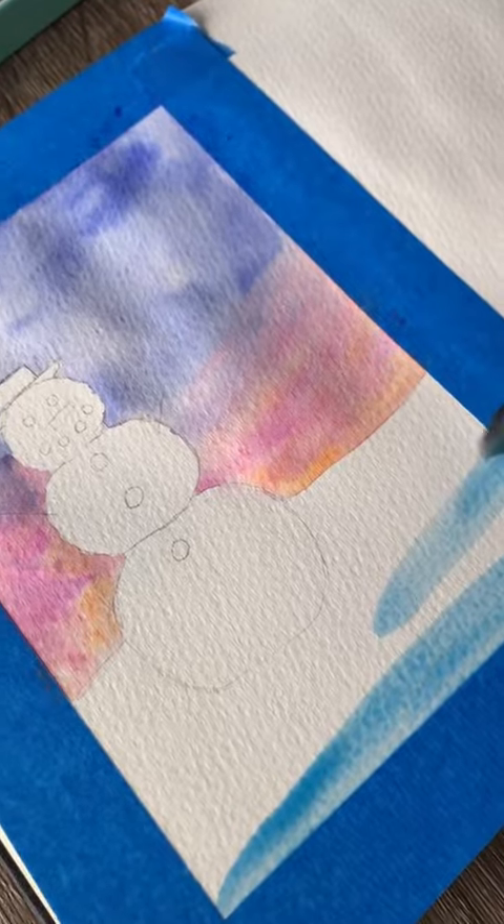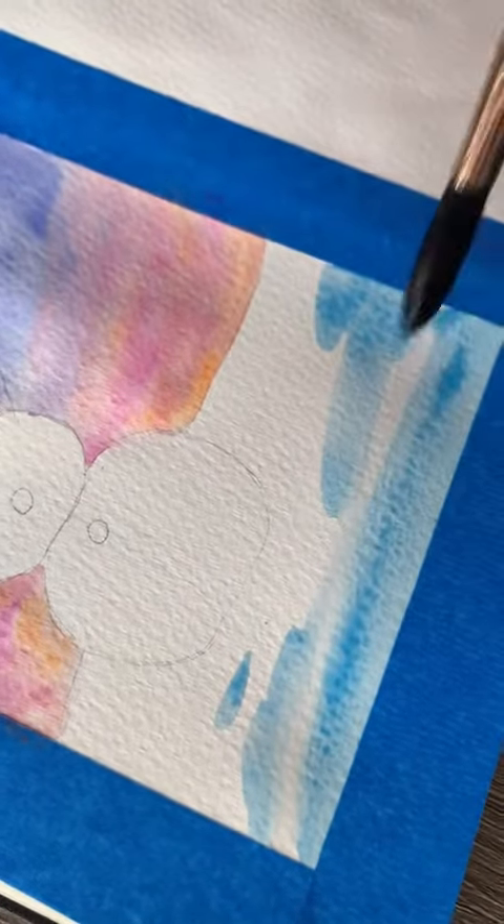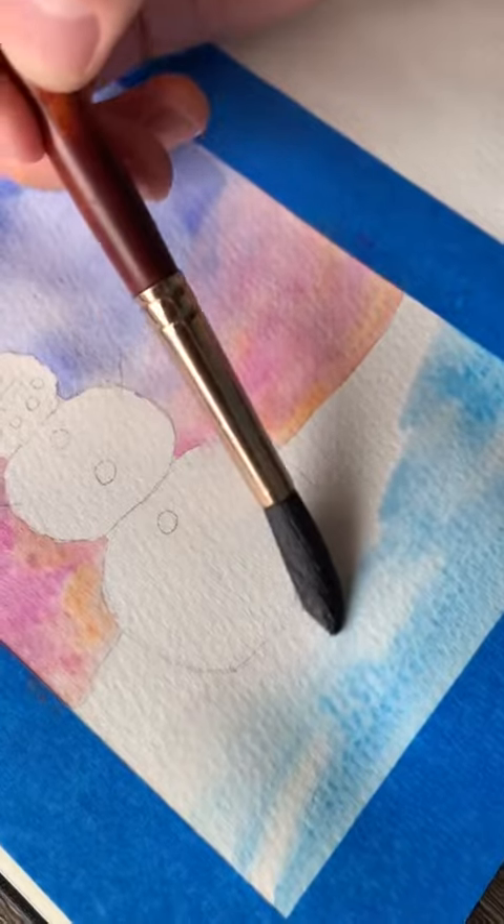Now for the snow in the foreground we'll add a little bit of a shadow by adding this blue color, and then using a clean damp brush we're going to blend this out a little bit.